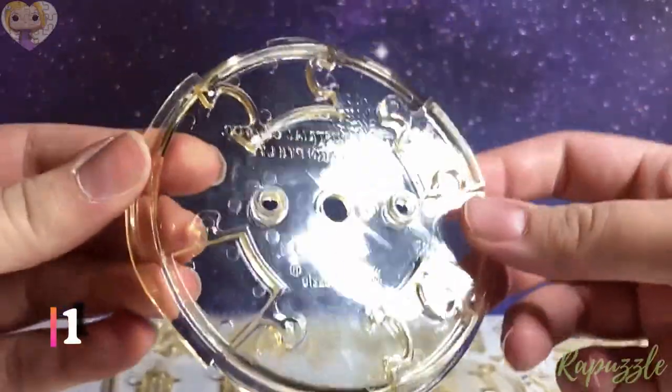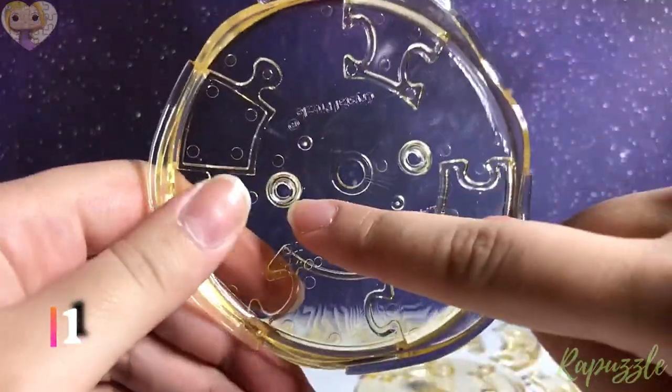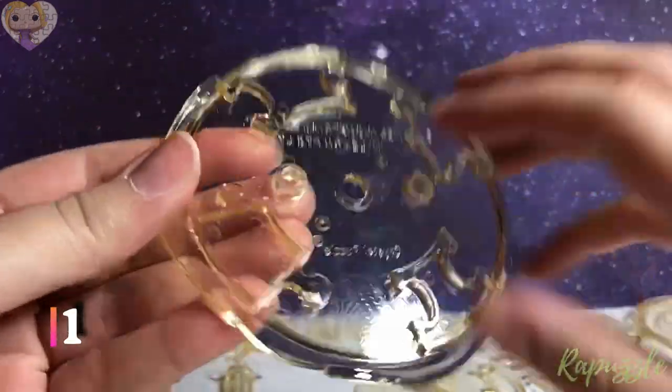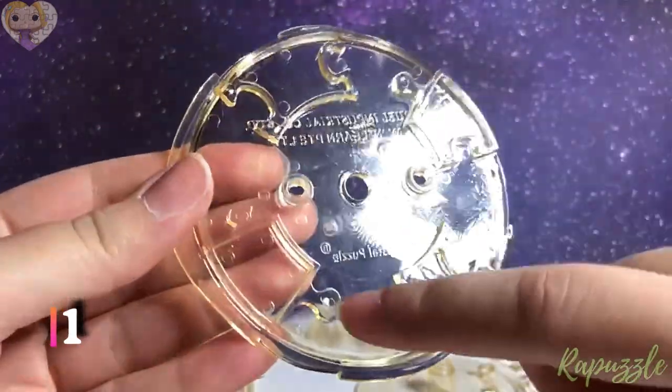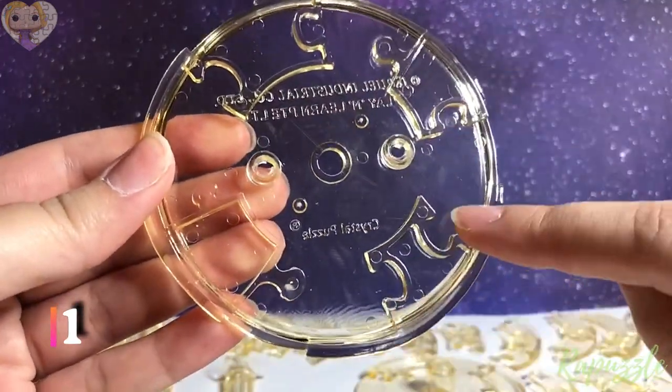All right, let's get started. Step number one: you're going to take this piece — we're going to start with the bottom. It has three holes, two of them for where the poles will go. This little wavy on the side, it has three going out and five going in.